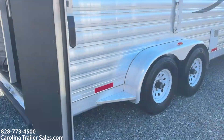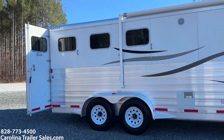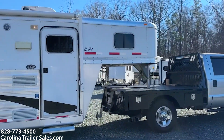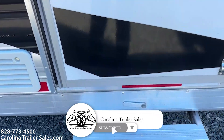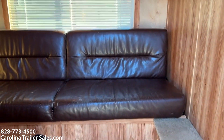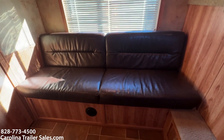Coming around this side of the trailer, no issues. It does have an awning. No scratches, no issues whatsoever, no dents. It does have a pull-out step at the LQ door. Again it is a Sierra interior. It's an eight foot short wall and it does have a couch that makes a bed.